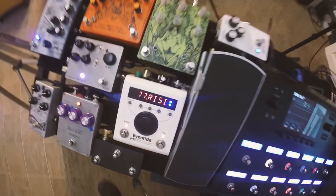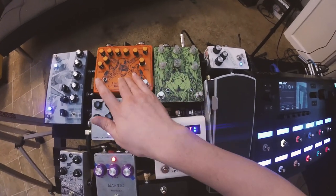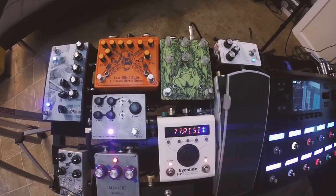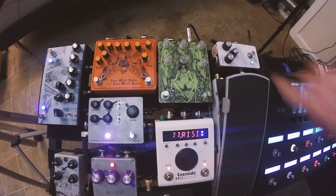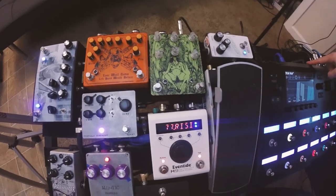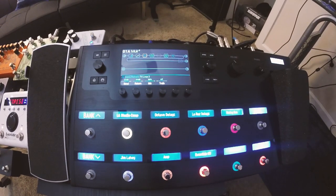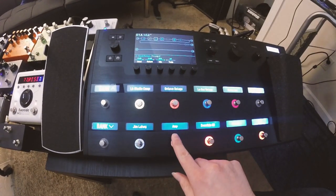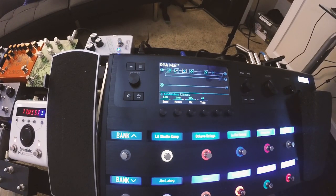So my guitar goes into my fuzz because the way the fuzz and the HM2 interact with my guitar is something I can't replicate running it through a loop in the Helix. I run my guitar into the HM2 and then into my Lightspeed boost — that's my signal flow. Then that goes into the guitar input of the Helix. The first loop of the Helix is dedicated to the preamp section of my Orange Rocker Verb 100, which I'm using as my power amp slash preamp, and I'm toggling between those two with this button here.